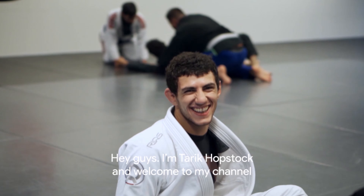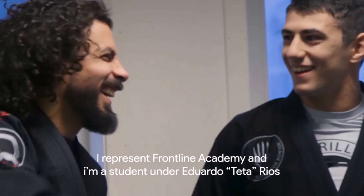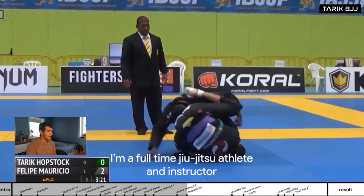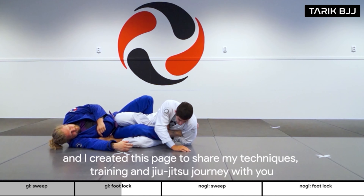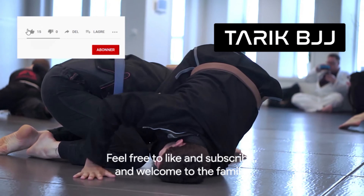Hey guys, I'm Tarik Hoopstak and welcome to my channel. I represent Frontline Academy and I'm a student under Eduardo Teta Rios. I'm a full-time jiu-jitsu athlete and instructor, and I created this page to share my techniques, training, and jiu-jitsu journey with you. Feel free to like and subscribe and welcome to the family.